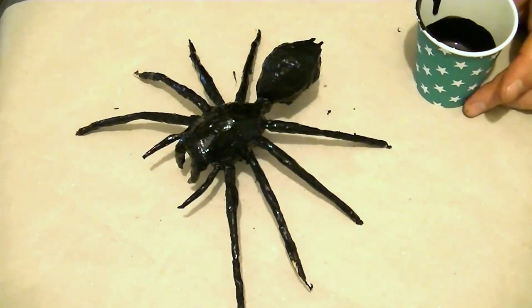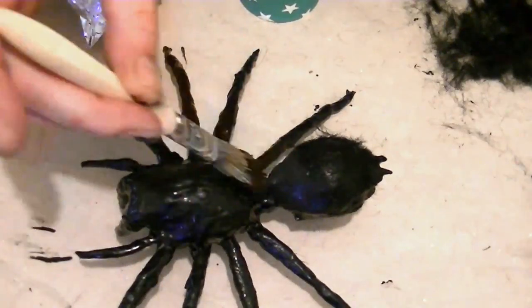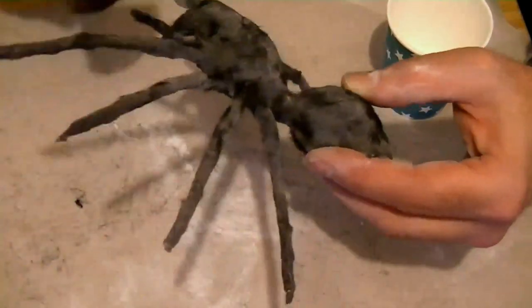Spiders are kinda hairy so I cut up some fake fur I had lying around, and stuck this to the puppet using more of the black latex mixture. Latex will stick to itself easily, so dusting with baby powder will prevent this from happening.